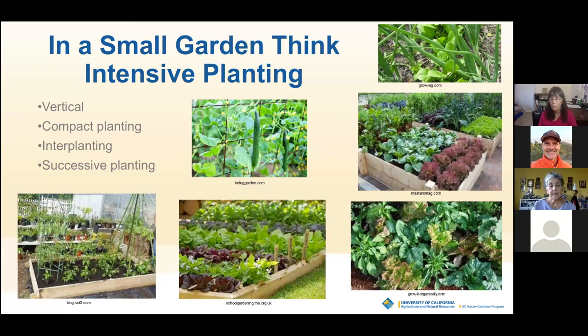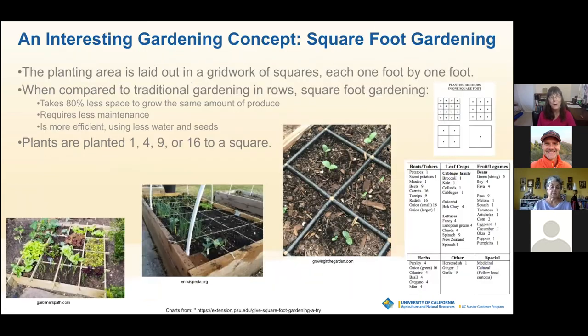Here they're growing some kind of lettuce between what looks like peppers — that's interplanting. Here are cucumbers growing up vertically and back here they've got lettuce growing between onions. The lettuce will be harvested and the onions will stay. Also, lettuce roots are not bulbous and large, so they don't really crowd onions that much — whereas you probably wouldn't want to put another root crop between onions because they're both root crops taking up space in the soil.